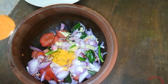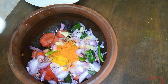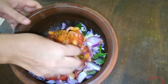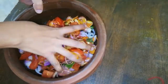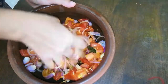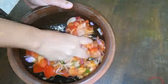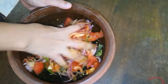We'll add 1 teaspoon of the ingredient. It is not necessary to make it too clean. This is how to mix it.